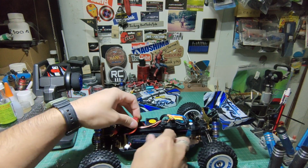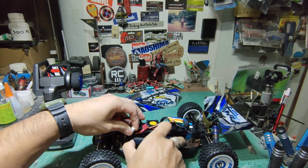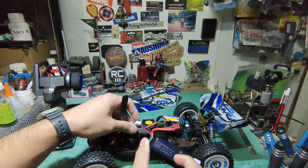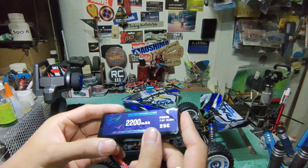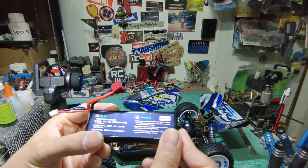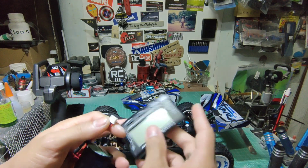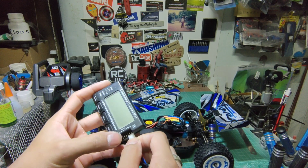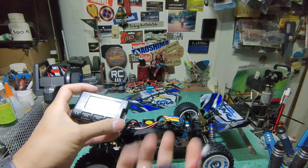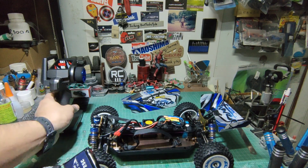แบทเป็น 25C 7.4 โวลต์ แบทลิโพ 2200 มิลลิแอมป์ เดี๋ยวดูไฟมาที่ 3.8 ต้องชาร์จก่อนครับ ที่ชาร์จมีในกล่องแต่จะนานหน่อย เดี๋ยวถอดออกมาชาร์จให้เต็ม แล้วใช้แบทของผมมาเทสแทนครับ